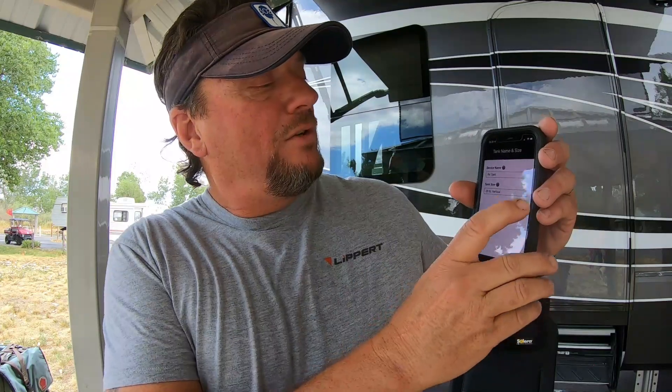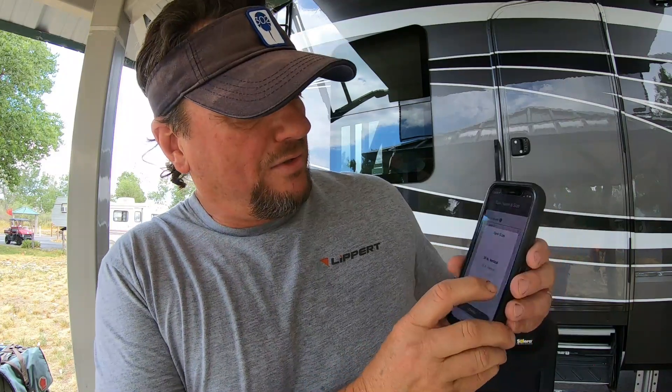Now, here's a drop-down menu. This is our tank number two, RV tank two. You change the size to a 30-pound vertical. Confirm. Bingo. That's it. It's all connected.